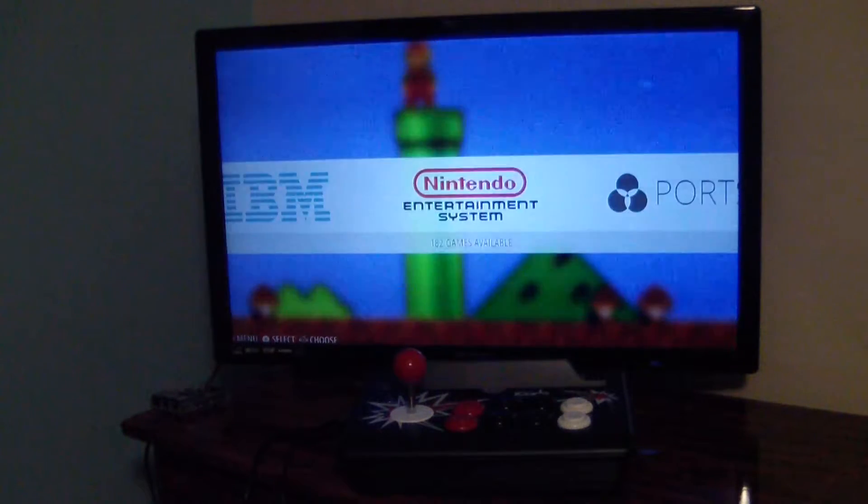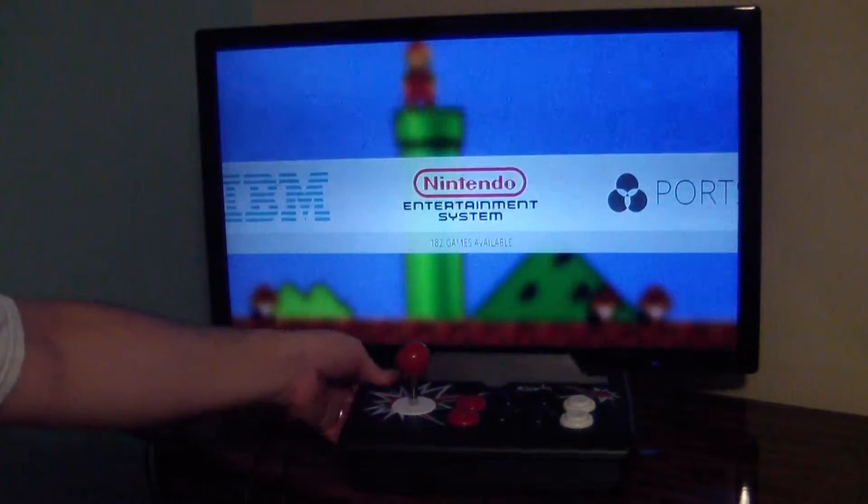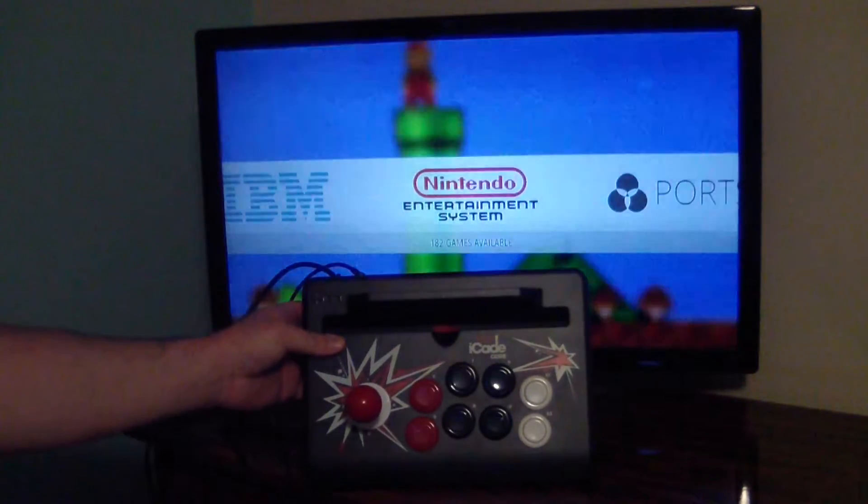I made a few tweaks to the program because their guide shows you how to connect for MAME, or Multiple Arcade Machine Emulator. Their guide uses basic commands for up, down, left, right, jump, fire, and so on. I've actually mapped mine for more console commands.